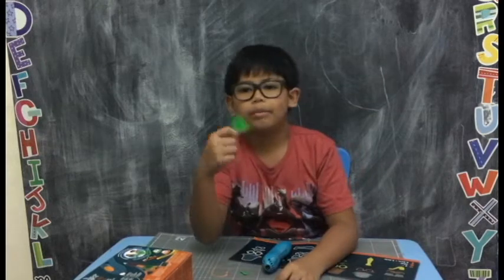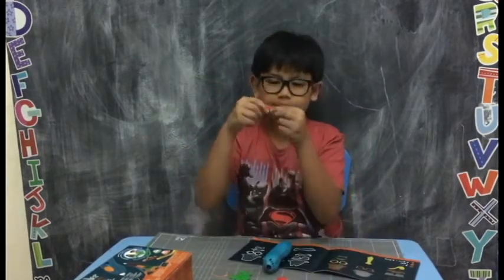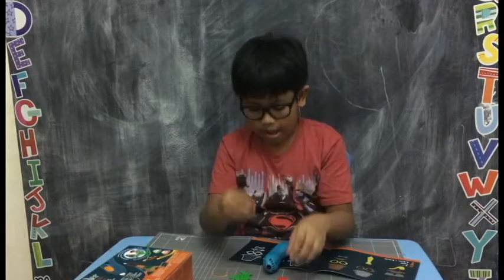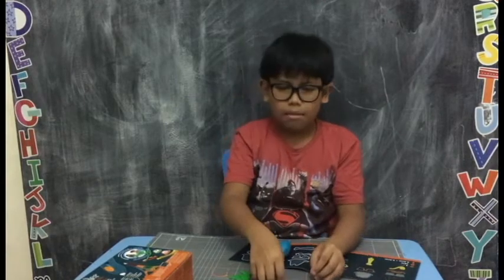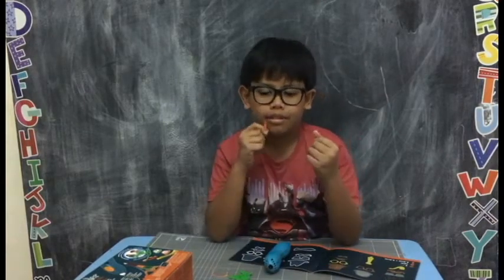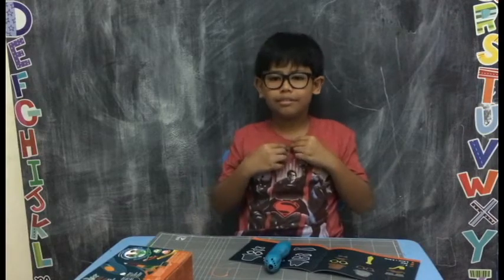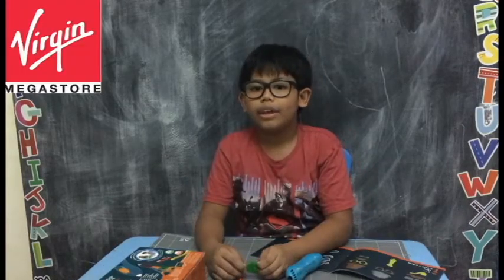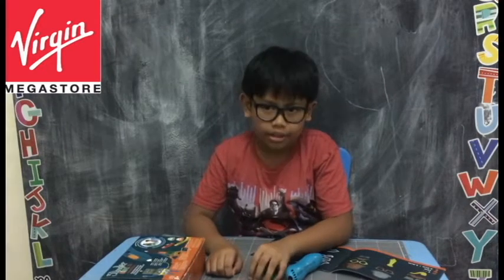I'm done with my project. Here's my hat, my glasses, my mustache, my pipe, and my bow tie. You can buy this 3Doodler Starter Kit in any Virgin Mega Stores in the UAE.